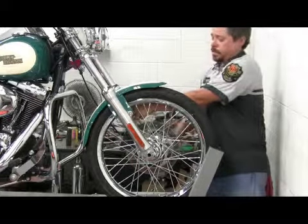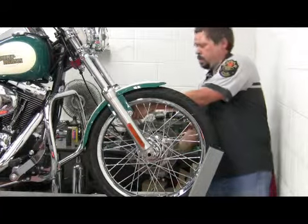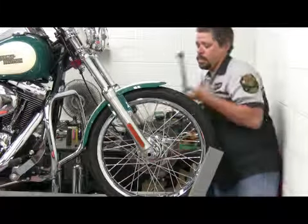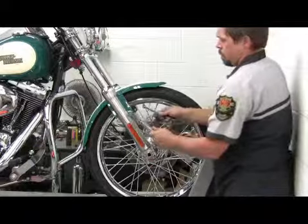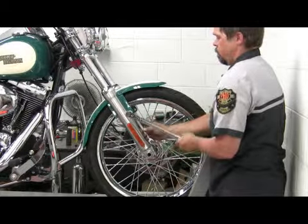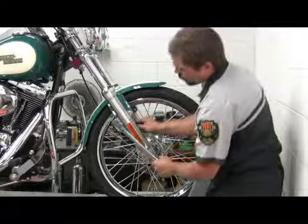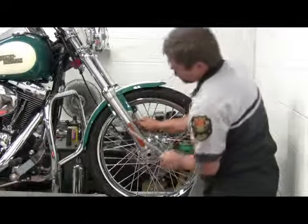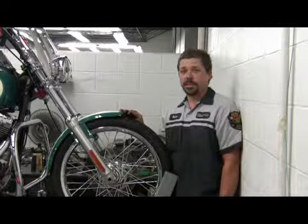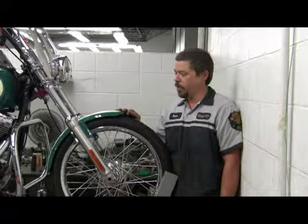Make sure you do get these nuts tight — you don't want the fender falling off going down the road. Double check. I'm Brian Bisme from Cowboy Harley-Davidson of Austin. This is how to remove and replace a motorcycle front fender.